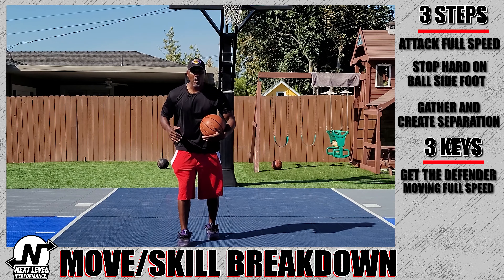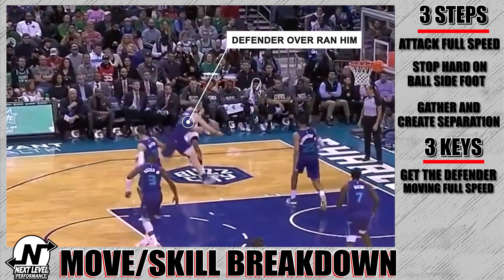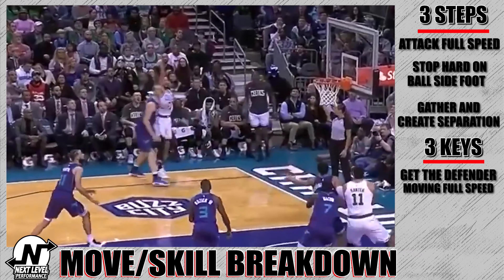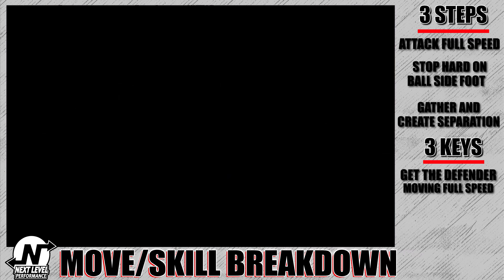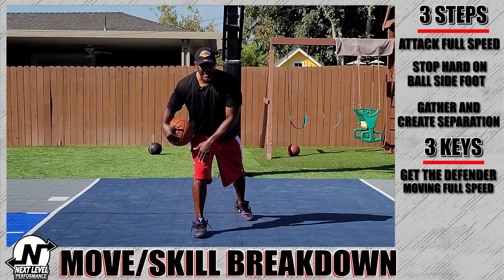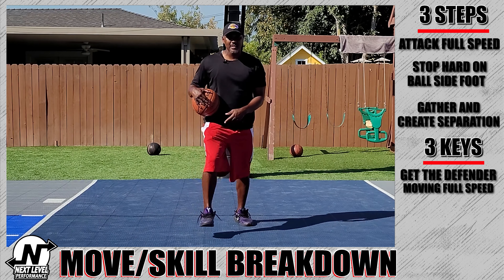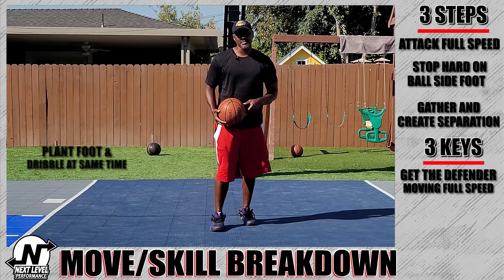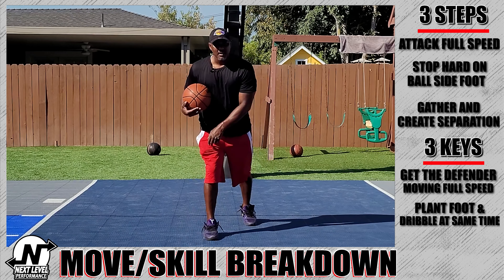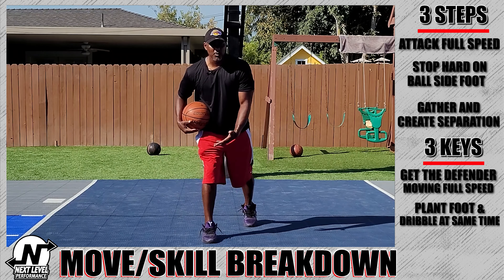There are a bunch of different moves you can build off the punch dribble, but they all start with creating that separation. Here are some keys to mastering this move. First, you definitely have to get moving full speed — I can't stress that enough. If you don't attack full speed, the defender doesn't get moving full speed, and when you slow down he can easily slow down under control. But if you get moving full speed and then stop hard, he'll usually overrun you a little bit, and that's where you create your separation.